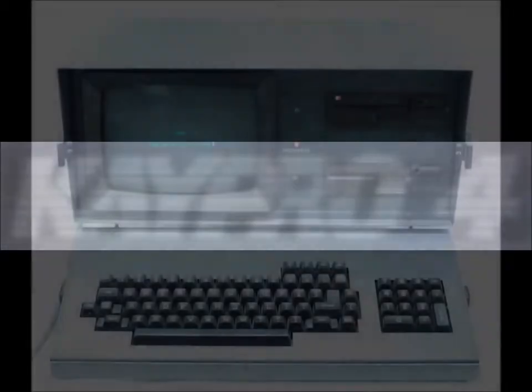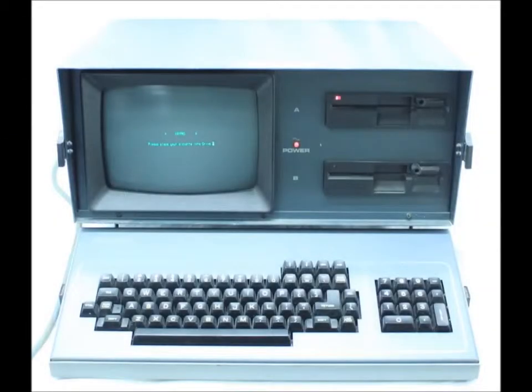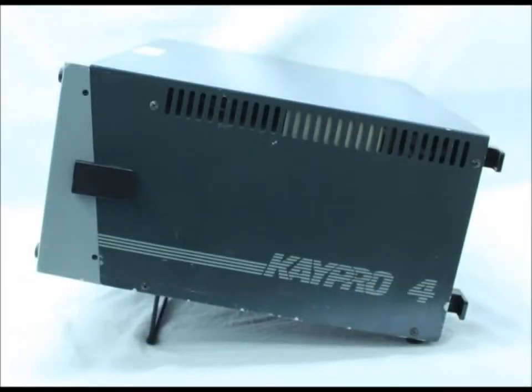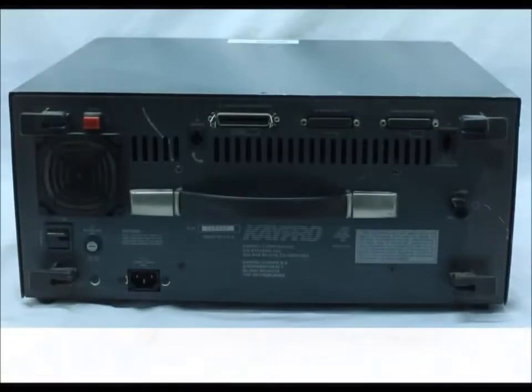The K-Pro4 Plus 88. Based on the 1984 K-Pro4, the 1985 K-Pro4 Plus 88 was a dual system computer equipped with both an Intel 8088 and a Zilog Z80, and was capable of running both MS-DOS and CP/M.